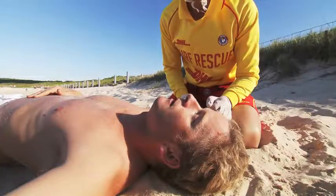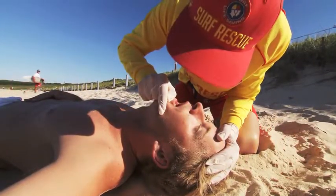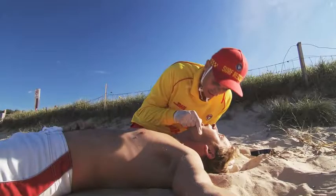Ensure your fingers are not pressed against the patient's throat at any stage. If you raise your elbow, your fingers will move away from the throat of the patient. Once head tilt is in place, the lifesaver visually checks the mouth area for any obstruction.